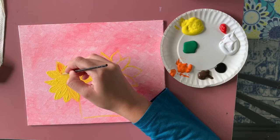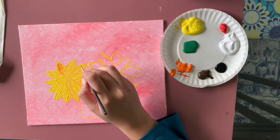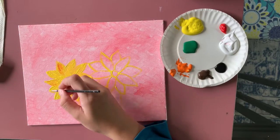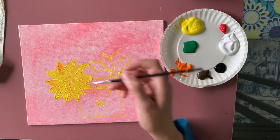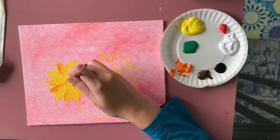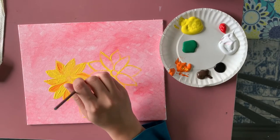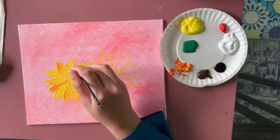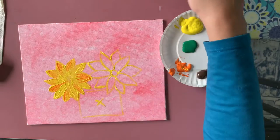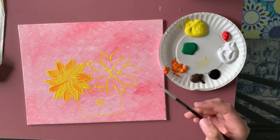Back to the small brush — I'm taking a little orange and working on the petals in the back. I'm not completely covering all the yellow, just adding a light touch of orange at the back of each petal. This will separate all the petals and give a little definition and outline to the sunflower.